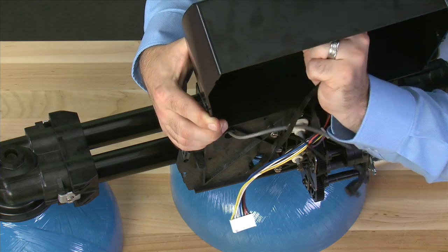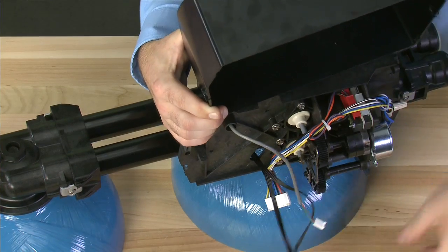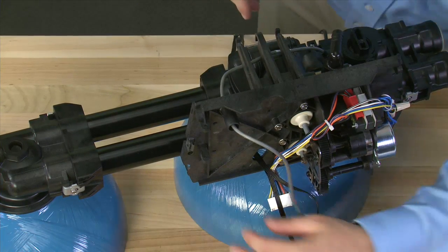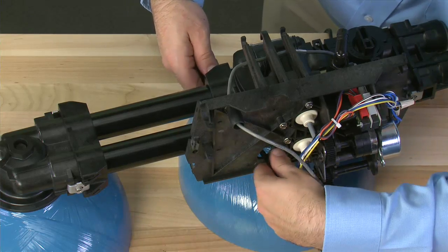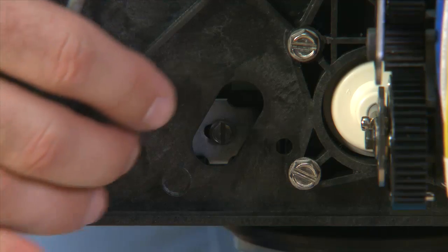We then remove the second sensor set from the circuit board. The cover can now be moved to the side. Once the cover is off, we can pull the sensor cords forward. We can then go through the hole in order to gain access to the screw and clip that holds the second tank adapter to the valve.